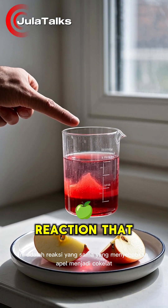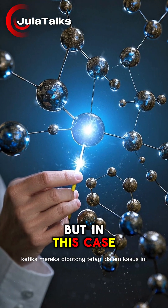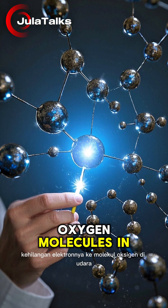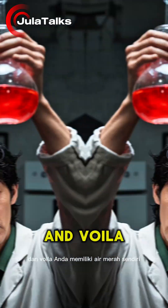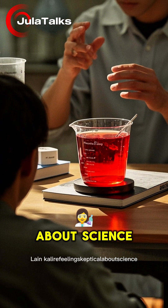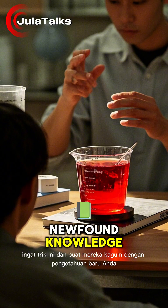This is the same reaction that causes apples to turn brown when they're cut. But in this case, the water molecules lose their electrons to the oxygen molecules in the air, resulting in a transfer of energy. And voila, you have yourself some red water. So next time you're feeling skeptical about science, remember this trick and wow them with your newfound knowledge.